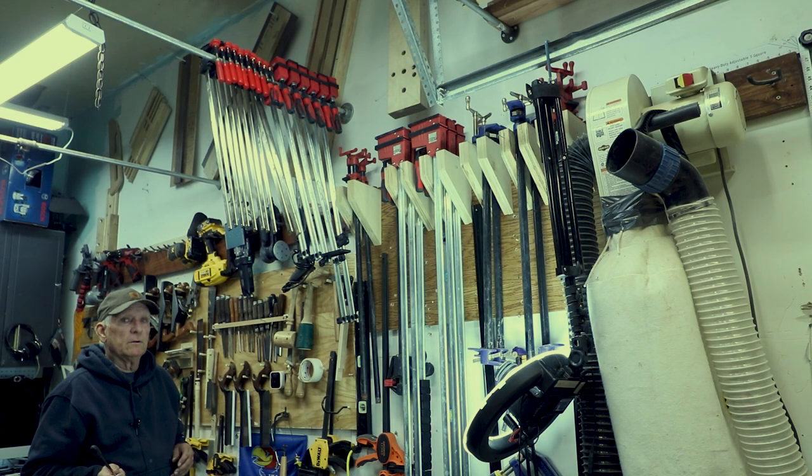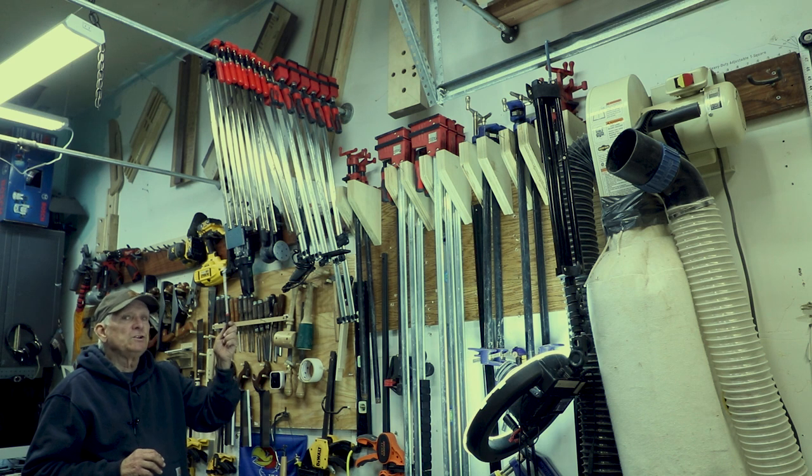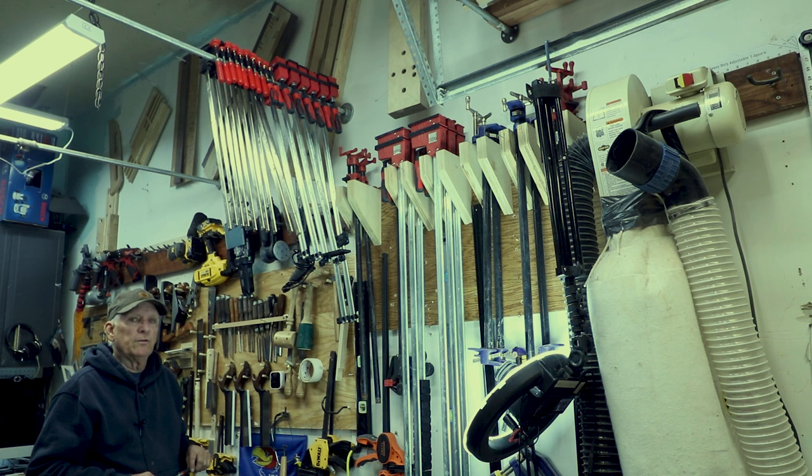Always remember: you can't stop the waves, but you can learn to surf. I hope you like this series of 'What the Heck Is' — short videos designed for beginners. Give me a like, give me a comment, give me a subscription, and I'll share more little tips with you in the future. Small Workshop Guy signing off.